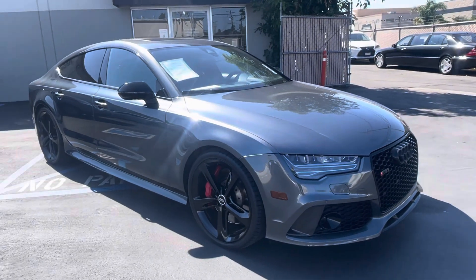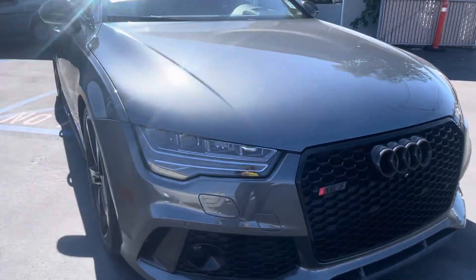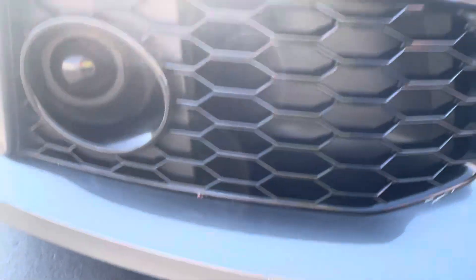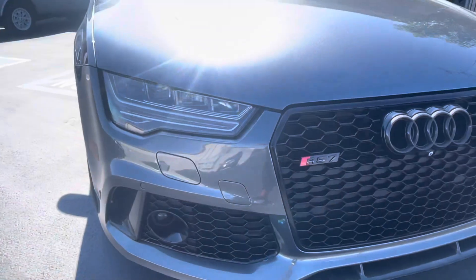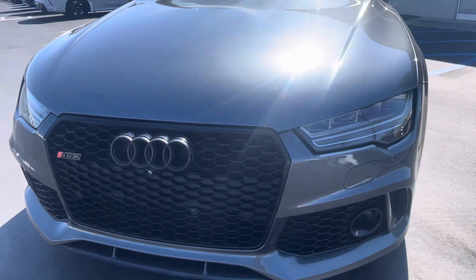Just wanted to go over our Audi RS7 one more time. They pointed out a couple little spots right down here — we actually have our touch-up guy here right now, so I'm going to see if he can just go over this car and hit those spots up. They're all pretty small.